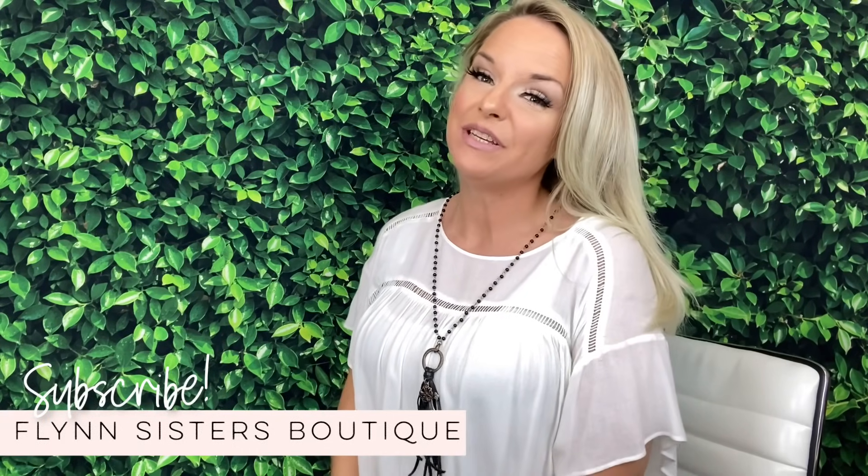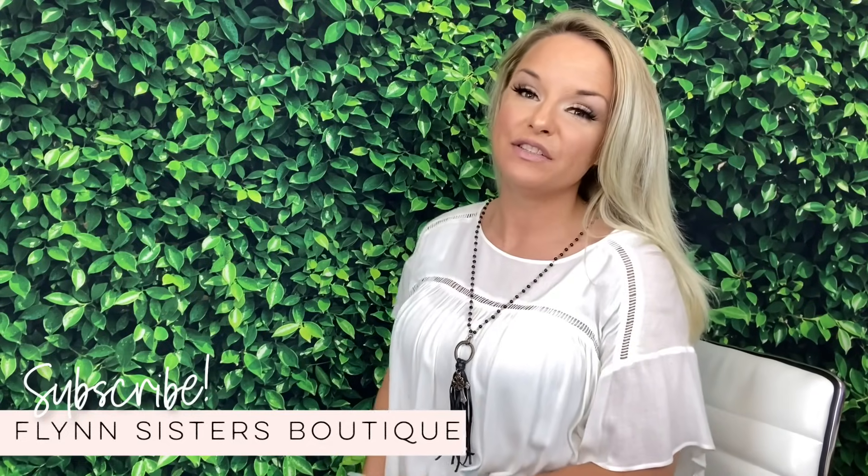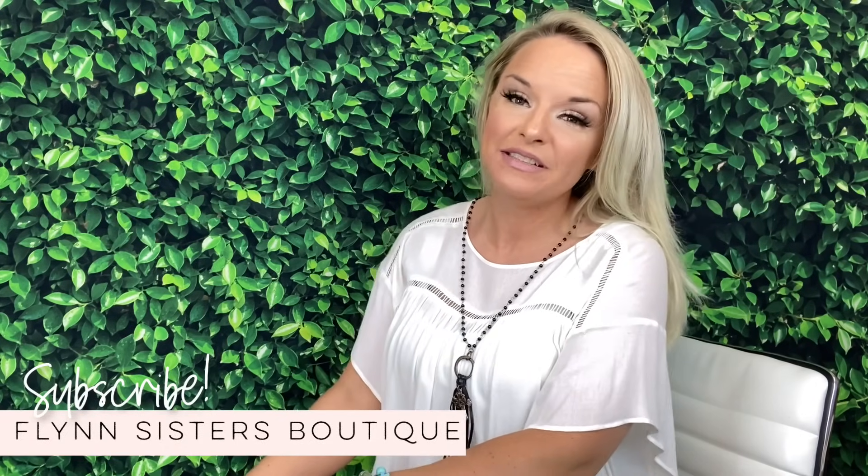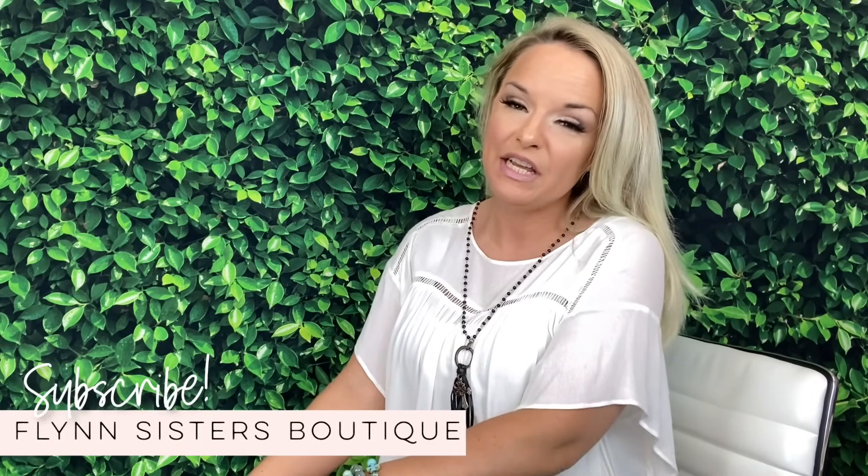Hey guys, welcome back to my channel. I'm Jessica Flynn and I am the owner and maker of Flynn Sisters Boutique, and today we're going to be doing a fun tutorial on a Southwest-inspired kind of patina geode situation.